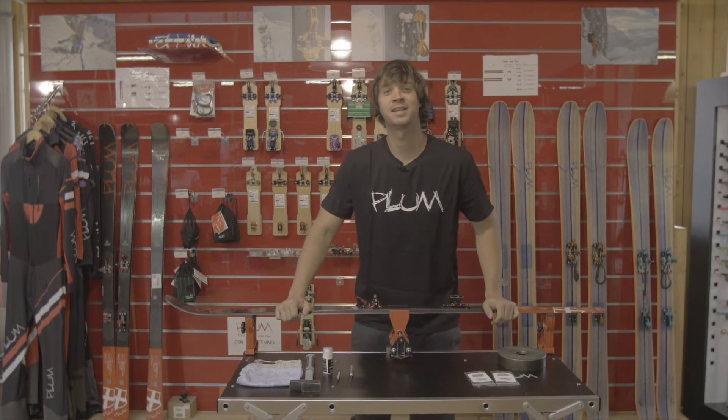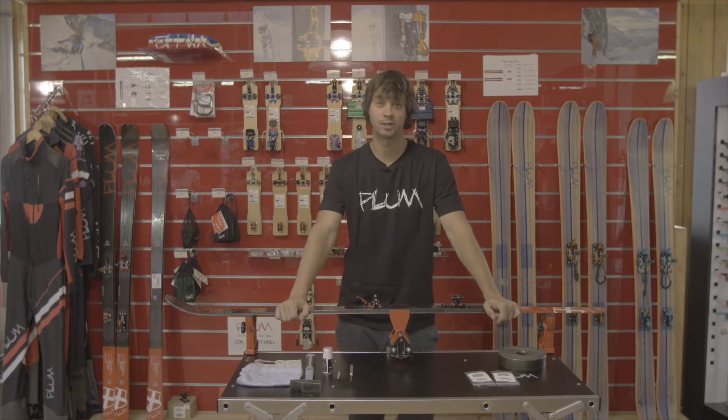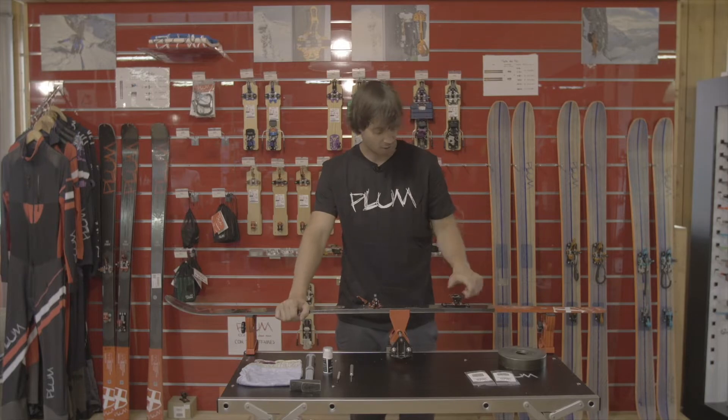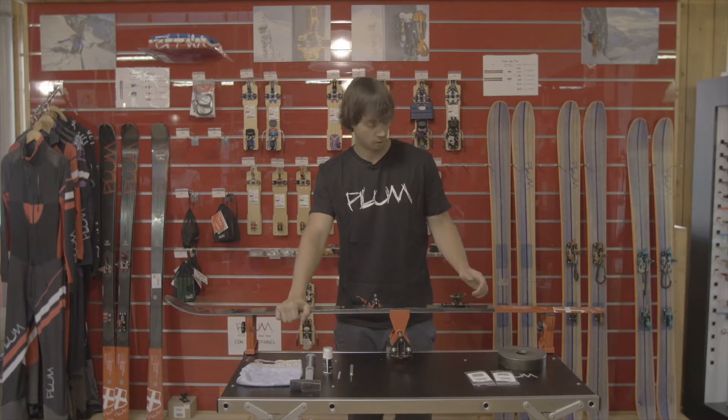Hi, this is Jeremy from PlumeBindings. I'm the International Sales Manager and today we are going to talk about this tutorial and how to change the heel fork on the Race 120 bindings along with the heel valve.